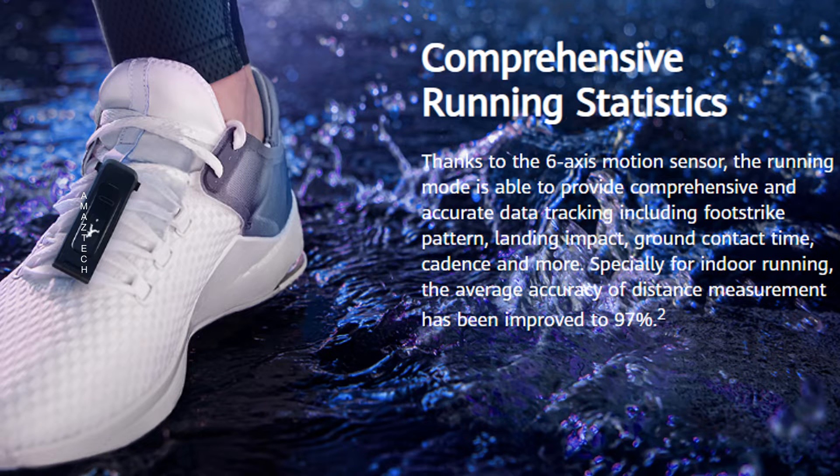It has a 6-axis motion sensor. With this it can track running data like foot strike pattern, landing impact, ground contact time, and cadence. It can also track treadmill indoor running.